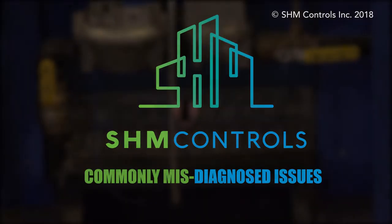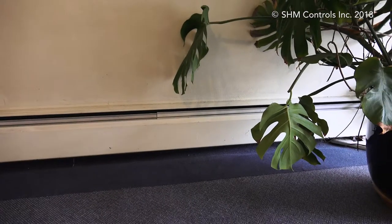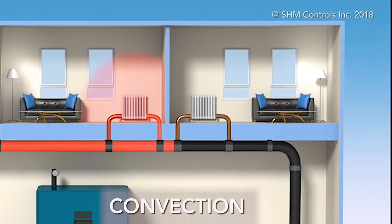Commonly misdiagnosed issues: baseboard heaters covered in dust. Not getting enough heat from your baseboard radiator? Baseboard heaters or radiators need air circulation to be able to deliver heat to the room. This is called convection.